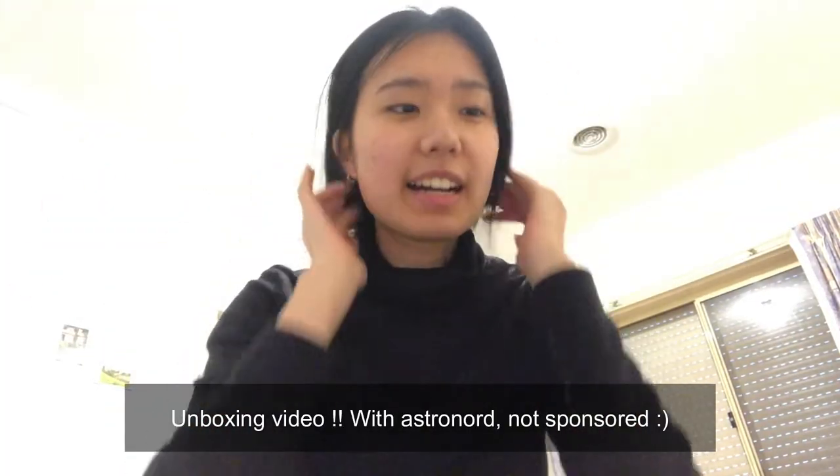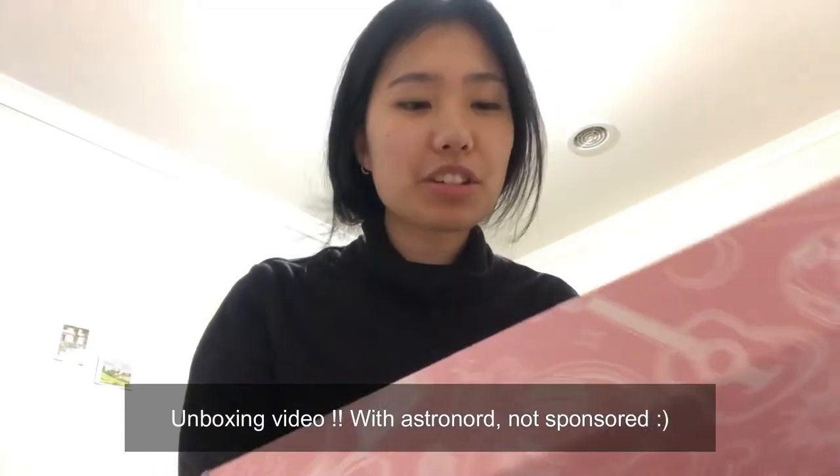Hi everyone, I'm back. I just received a package from Astronaut. I bought two things — their famous CD player. Originally I wanted the Muji one because I saw it from So Tweety, who is a Korean blogger. Many Korean vloggers have it and I really wanted it, but when I saw the price I was like, oh, it's like $300 and I cannot afford that. But Astronaut basically gives a duplicate of it for a much cheaper price.